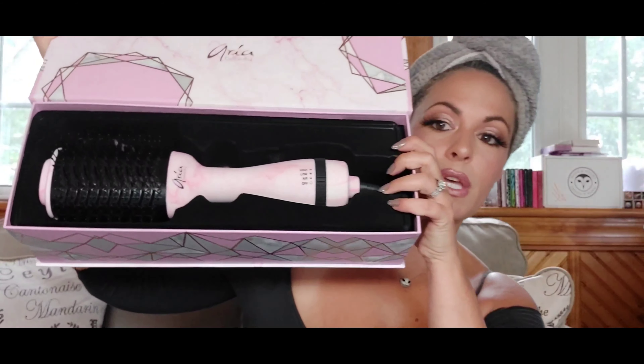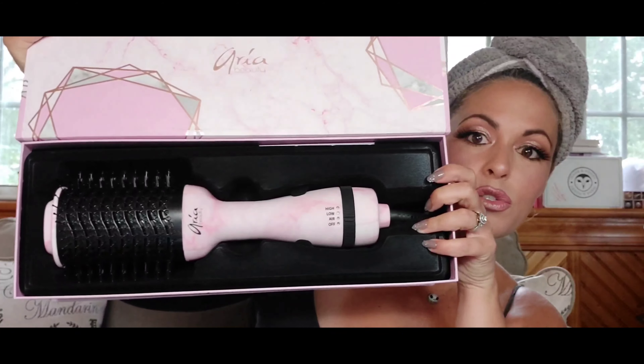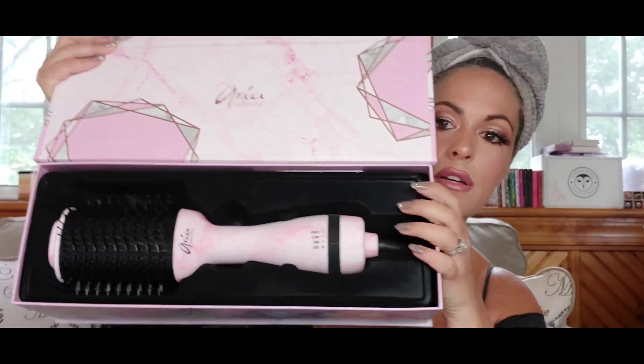This brush packaging is just so pretty, so I want to do a quick unboxing. When you open it up, it looks like this. Super pretty — I love the marble.